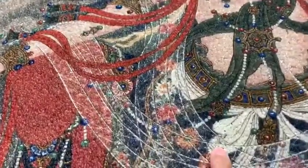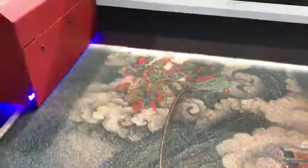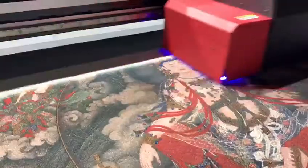You can see the details are very clear. You can see the ink is also very clear.